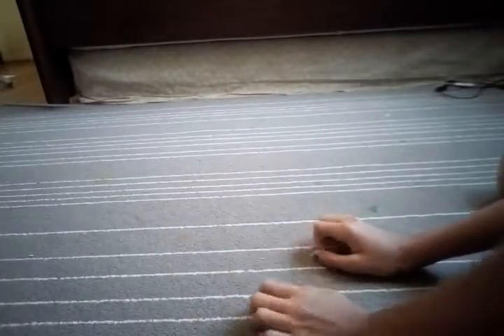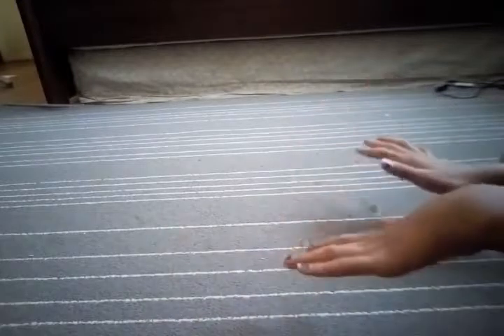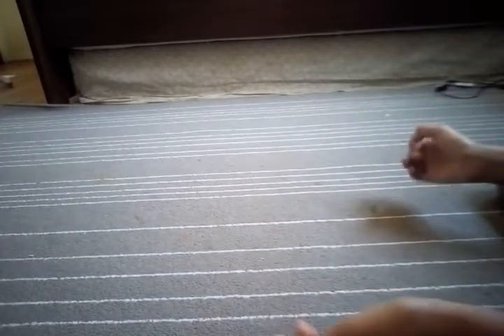Hi guys, it's Innovative Idea Girl, and today I'm going to be showing you another cool DIY. This DIY, I'm going to show you how to make a really cool plastic envelope that's gonna help you organize all your papers.